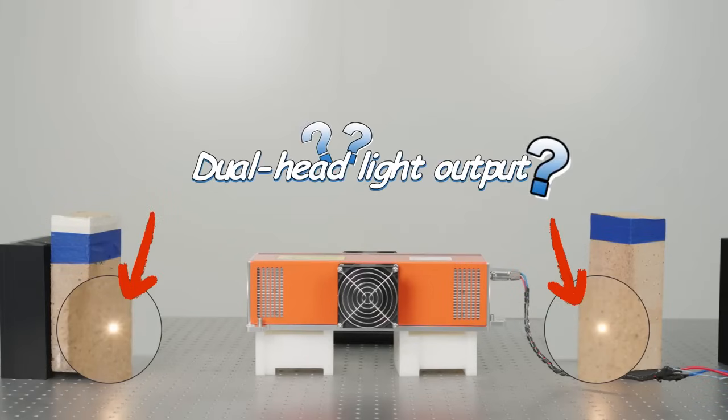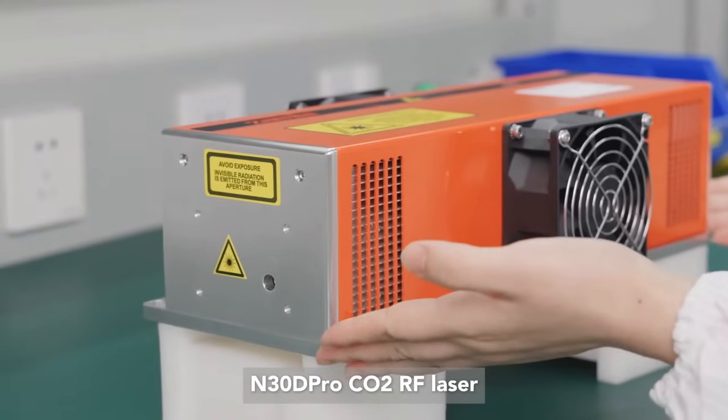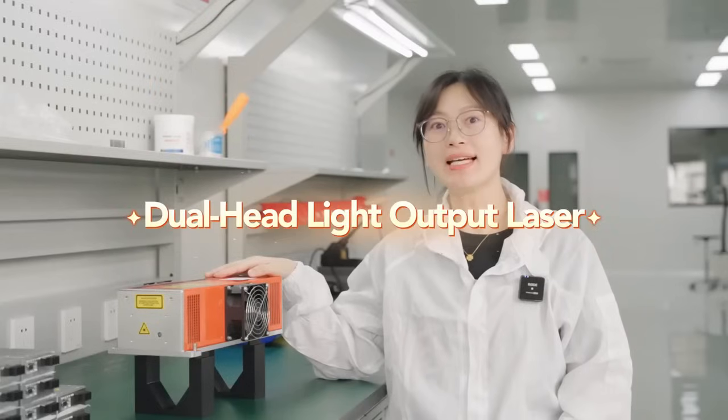Does the laser now have dual head light output? Today, Xamia Laser brings you a brand new product: the N30D Pro Carbon Dioxide RF Laser — the world's first dual head light output laser.